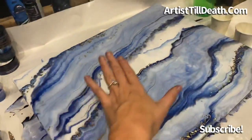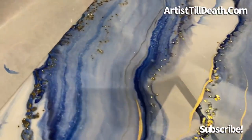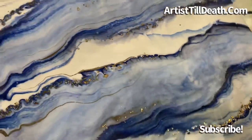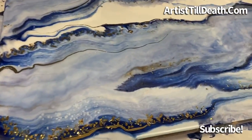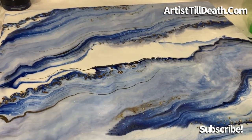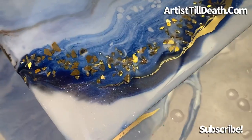I think the blue kind of took over — I got crazy with it. But let me know what you guys think and I will see you guys tomorrow. Be kind to one another, because you never know what someone is going through. Bye!